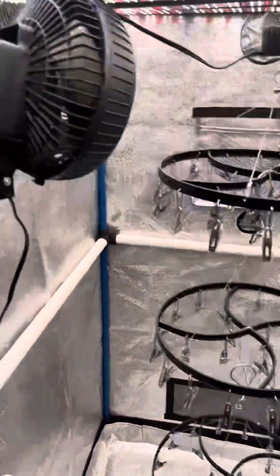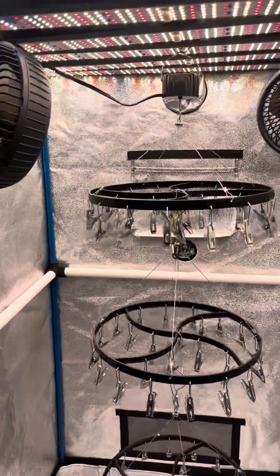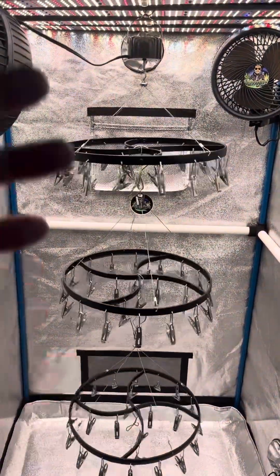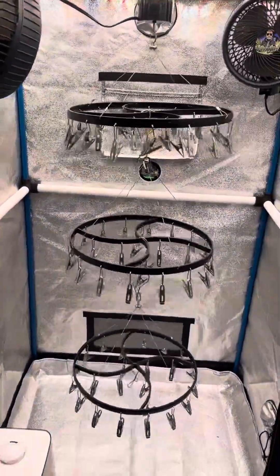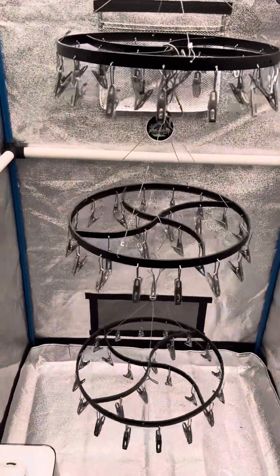Basically, that's what I do. These fans will not run at all. This is a pre-existing tent — I grow in this tent — and I'm just going to dry in it this time because I like the size of it. This plant looks like it's going to be about 8 ounces, half pound, so it should fill this pretty well and the environment is going to be easier to control.